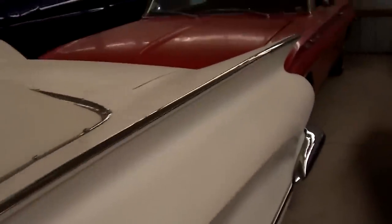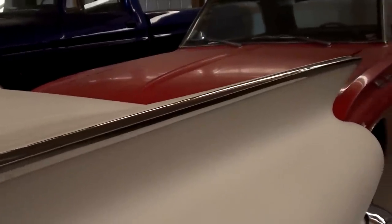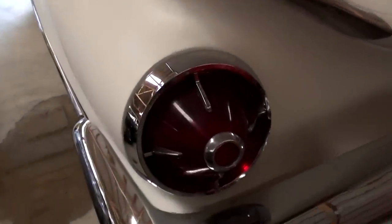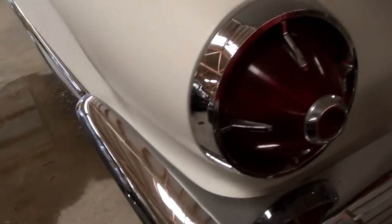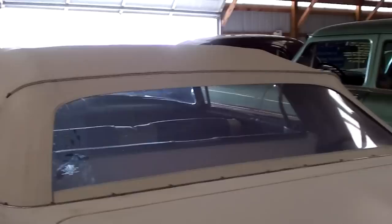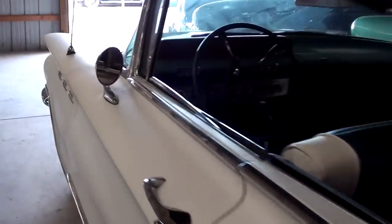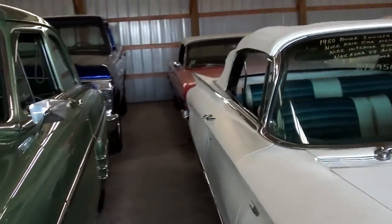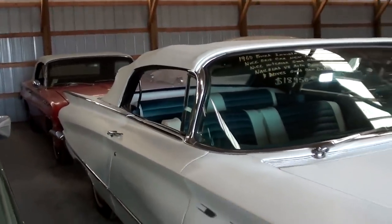Continuing on out back, you can see it's got a pretty massive set of fins back here. But by 1960, you know, they're starting to kind of lay over. It's parked in here a little bit tight, so I'll just do the best we can. Pretty impressive set of taillights on there. You can see this rear bumper wraps around just like the front one. But definitely a sharp looking car. It would definitely grab some attention going down the road, that's for sure. And it's nice and straight down the other side as well.